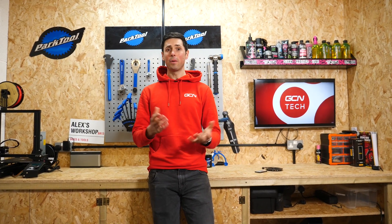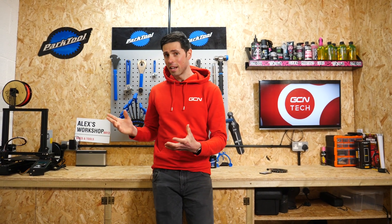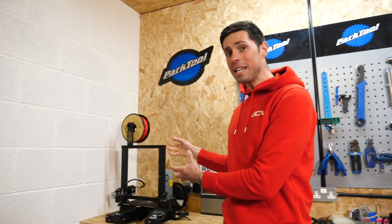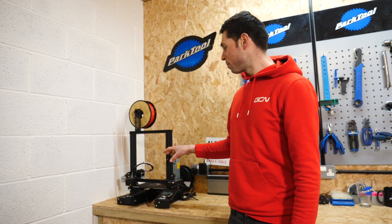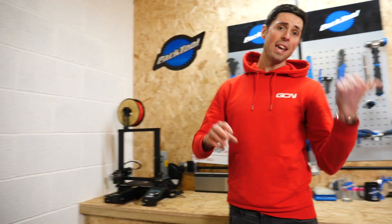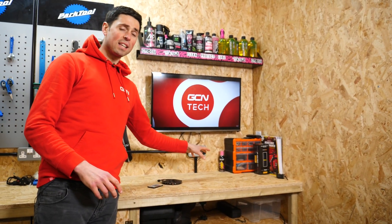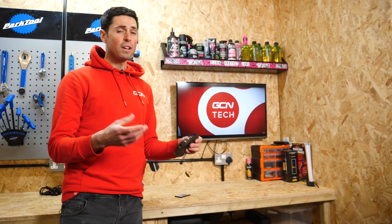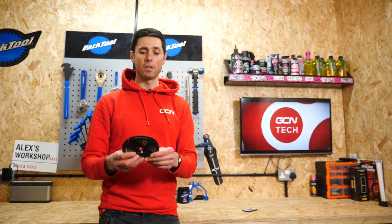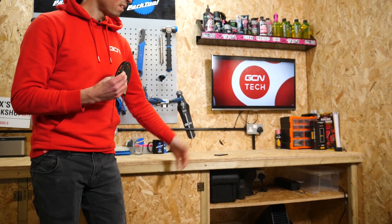Welcome back to episode three of The Garage Build. It's going to be the final episode because we're running out of things to do otherwise. We're going to be doing three things today. First up, we're going to be using the 3D printer. I'm going to be 3D printing a cool GCN logo so that I can set it into the worktop and then pour a resin tabletop over it, which is going to be super clear. Then I'm going to be installing some LED strip lights underneath the worktop lip here, and that will round us off for the day.